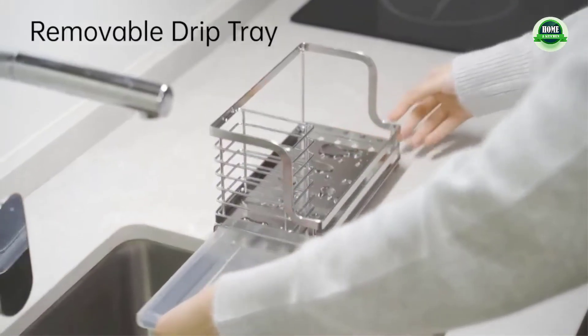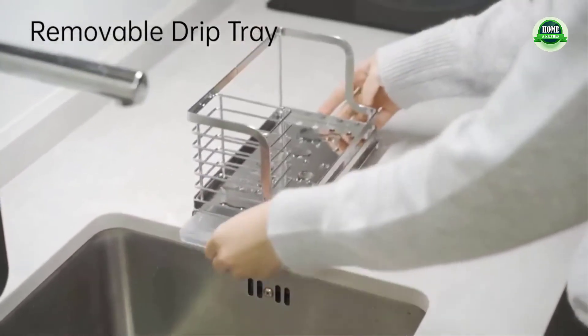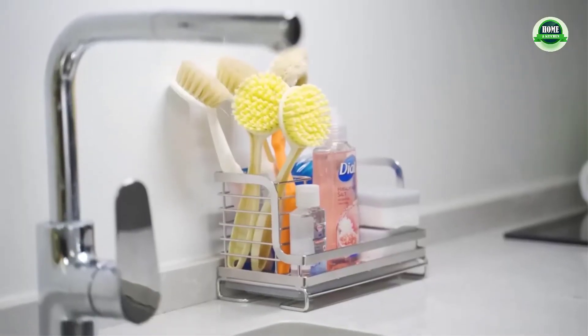The plastic bowl slides out easily. The sponge holder for the kitchen sink has plenty of room for the dish detergent bottle or the dish soap bottle, and for the sponges.